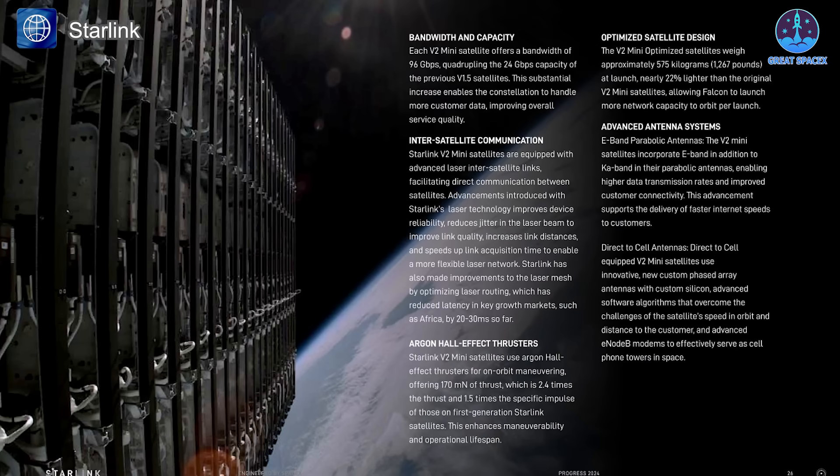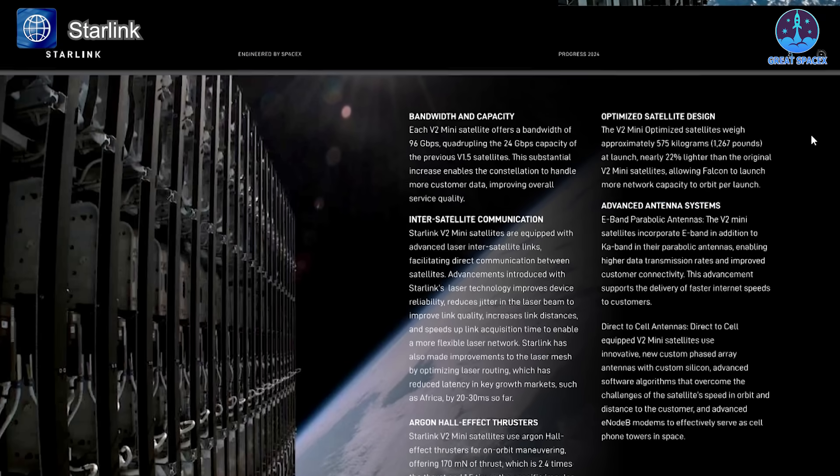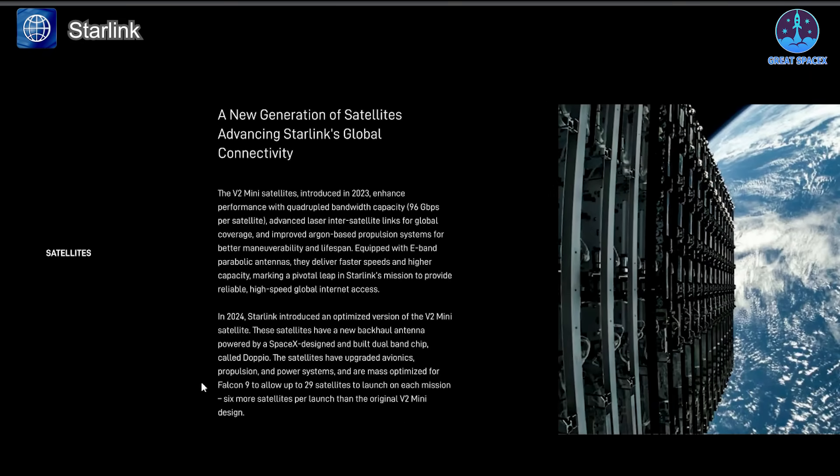One reason for the success of Starlink missions is the ongoing evolution of SpaceX's satellite technology. The Starlink V2 Mini-optimized satellites are lighter and more capable than previous models — 22% lighter than their predecessors, allowing more satellites to be launched per mission. These satellites feature a new backhaul antenna powered by SpaceX's custom-designed Dopio chip, offering improved performance, along with upgraded avionics, propulsion, and power systems, allowing Falcon 9 to carry up to 29 satellites per launch — six more than the original V2 Mini design — improving efficiency and helping meet growing demand for global internet connectivity.